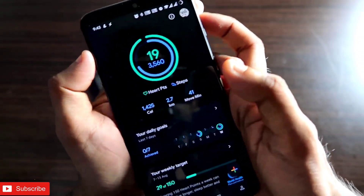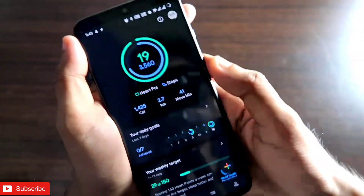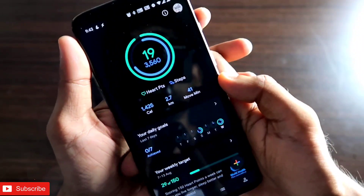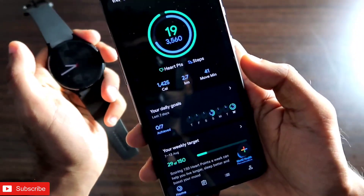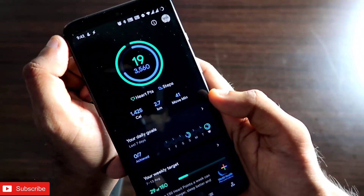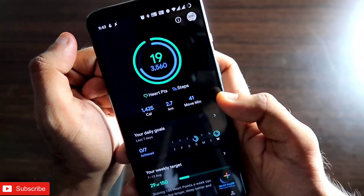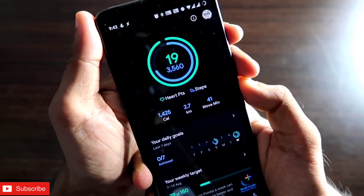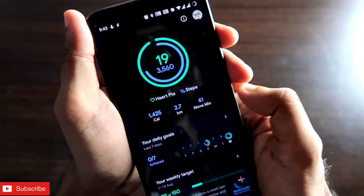That's it, guys. If you do any workout or activity, everything will be synced and you'll have the Google Fit journal up to date across both apps. You can sync data from Samsung Health to Google Fit without installing Google Fit on your watch. I hope you liked the video — don't forget to like, subscribe, and hit the bell notification. Thank you, have a great day!